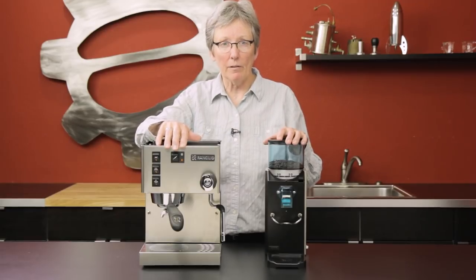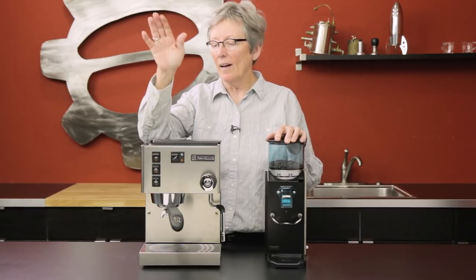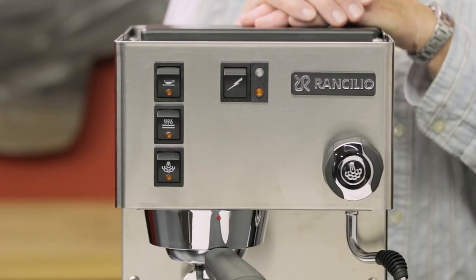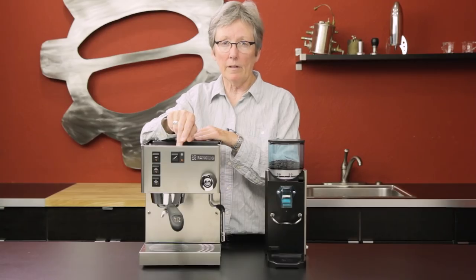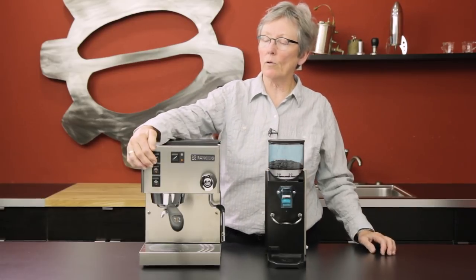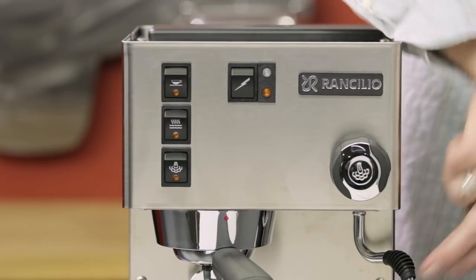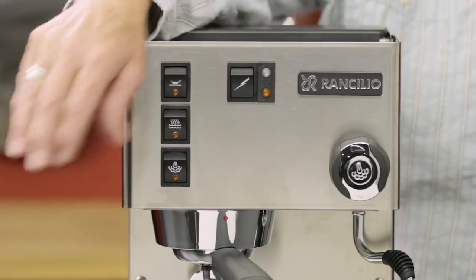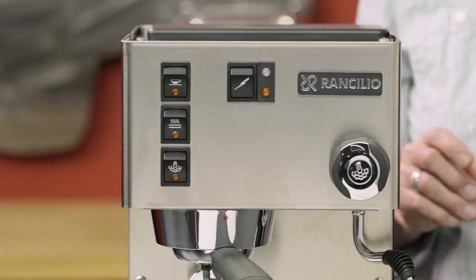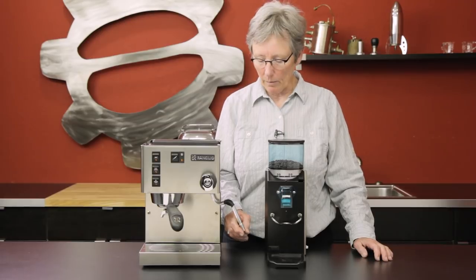For the second setup I would recommend — how can you talk about the thousand dollar range without talking about the Silvia with the Rocky grinder? So I am going to talk about it. It has a nice stainless steel casing. This machine has been around for a very long time. It sports a brass boiler on the inside, which is quite nice. It has a water tank right back here and all your buttons that control the functionality: the one on top controls the brew, the one in the middle for hot water dispensed out of the steam arm, and the one at the bottom turns on your steam. This one up here is your power on and off.